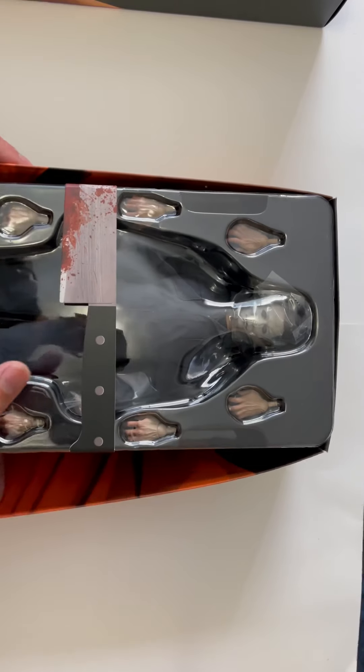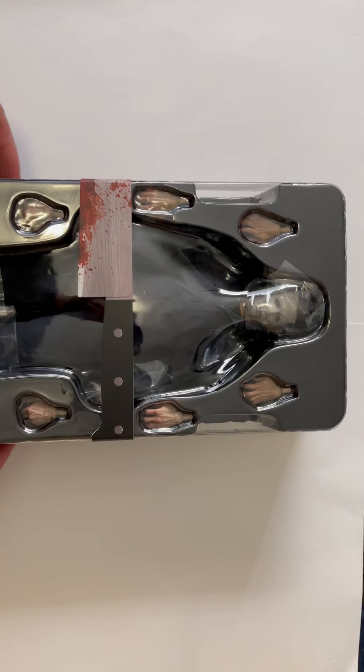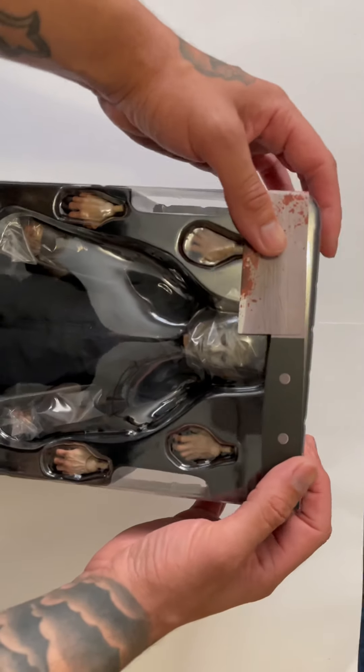I'm just gonna take off the slip cover — you guys saw a little bit of this, I posted on IG yesterday. Let's go ahead and take them out and remove them. I like the packaging that Sideshow provides, but I haven't been liking Sideshow figures — we all know why, because the bodies suck.